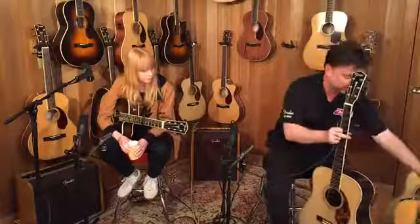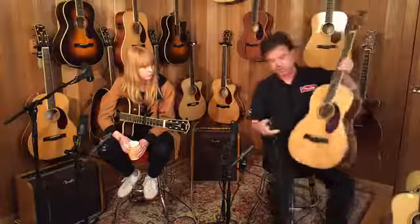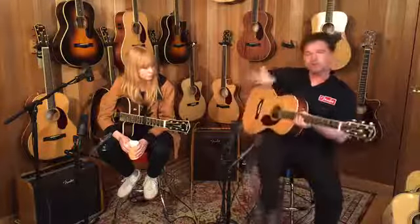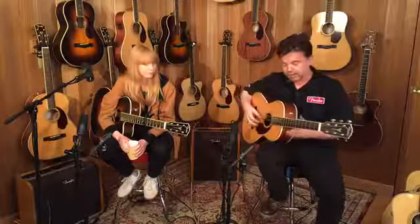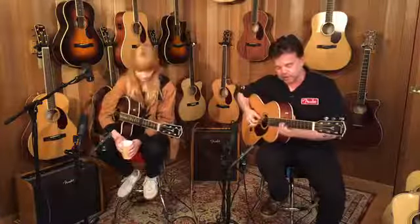If dreadnoughts are traditionally used for strumming, playing songs, writing songs, parlor guitars due to their size tend to have a little bit more mid-range, not so much bottom end specifically. I've tuned this one to open G and I'm going to play a little bit of fingerstyle on it so you can hear how it sounds.